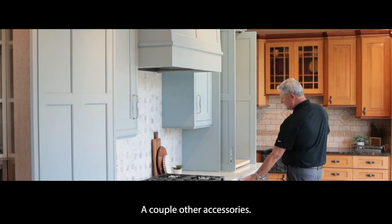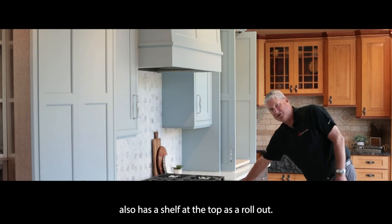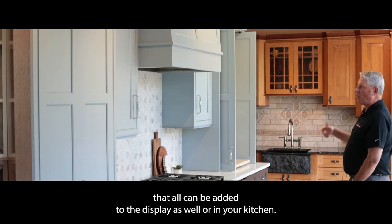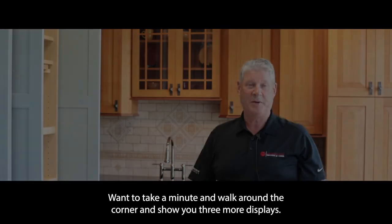Another accessory Dura offers is this base cabinet with a wine bottle pull-out, and a shelf at the top as a roll-out. These are accessories that can all be added to your kitchen. That's it for this display — I want to take a minute and walk around the corner and show you three more displays.